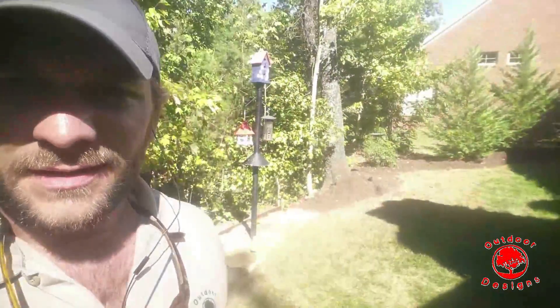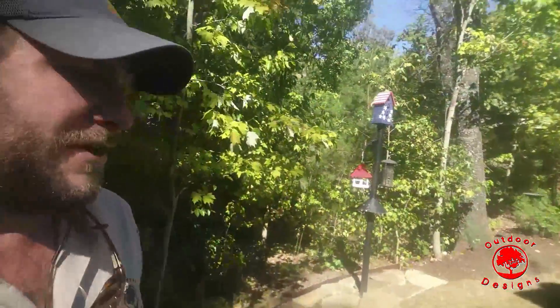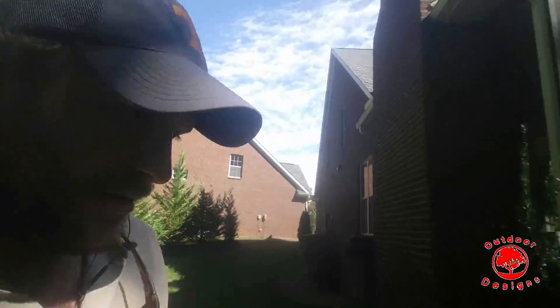The yard looks great, right? Coming in good. But what about these corners over here? Not coming in good at all. Let's take a look and see what's going on.